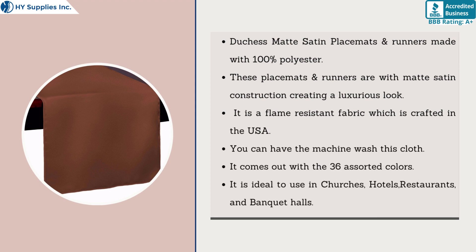These placemats and runners feature matte satin construction, creating a luxurious look. The fabric is flame-resistant and crafted in the USA. They are machine washable.